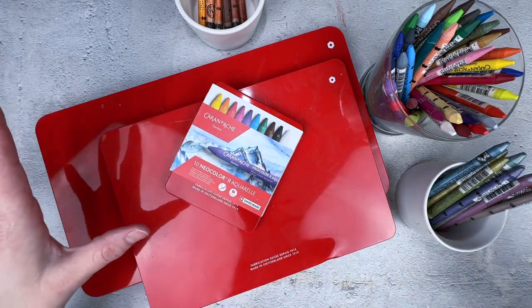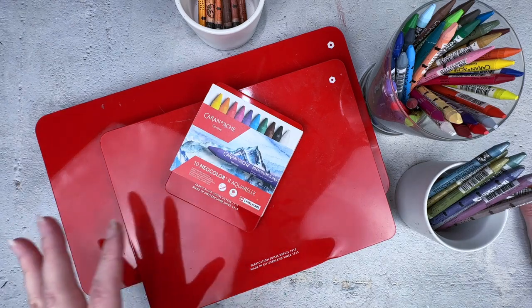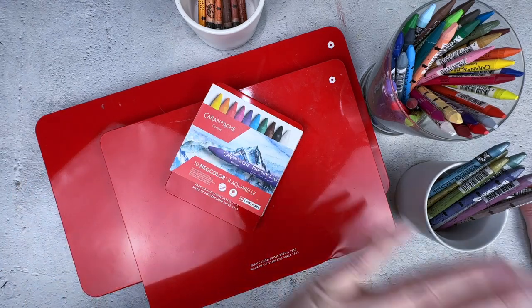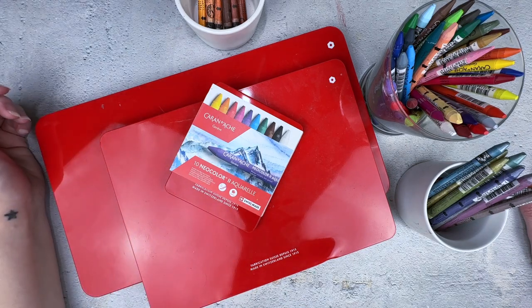Beautiful, gorgeous, Caran d'Ache anything. It doesn't matter if it's their colored pencils or their Neo colors. Caran d'Ache creates beautiful art supplies.